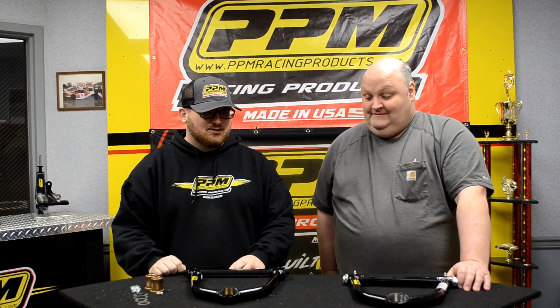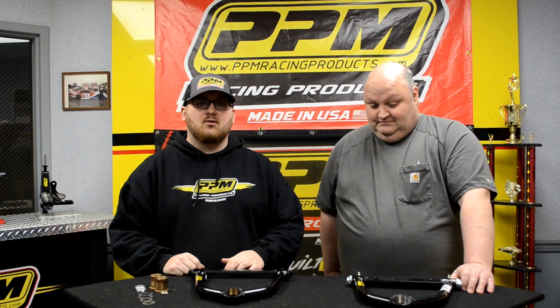How's it going guys? I'm Hunter here with PBM Racing Products, and with me today I have Mr. Randy. He's going to help me explain and show y'all some different types of uppers that we have.